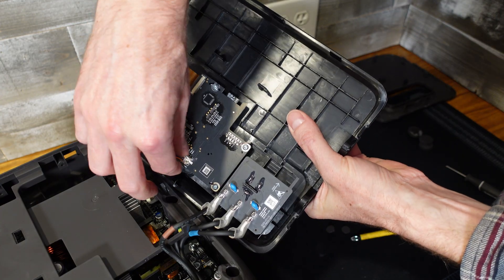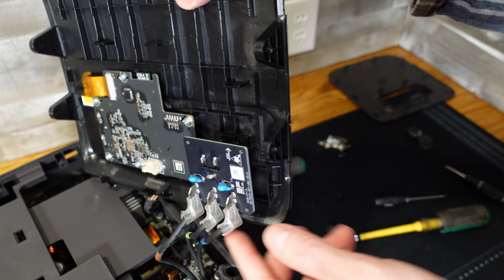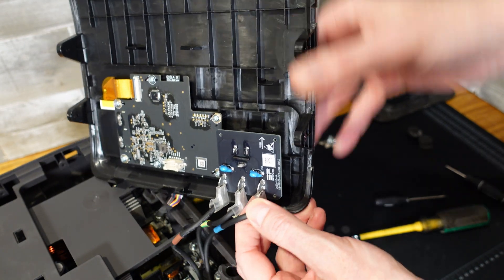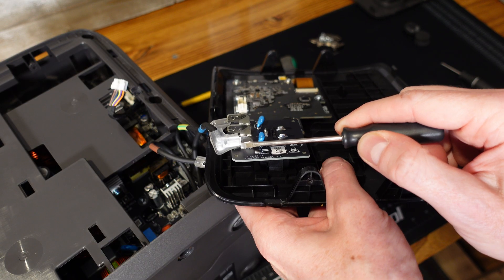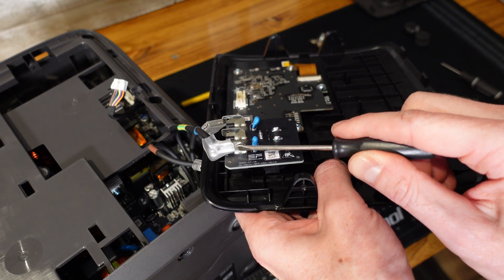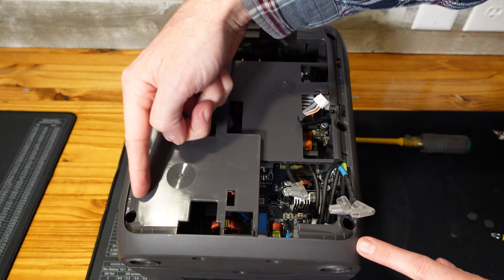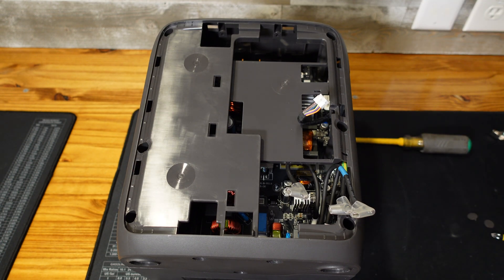We've got one modular connector for the display communications here, and then we have three blade-style connectors here for the AC output. There's actually a small retainer clip in there, and the best way I found to remove them is a small flat tip slid under the left side here. There are six more Phillips screws to hold this front plate on.